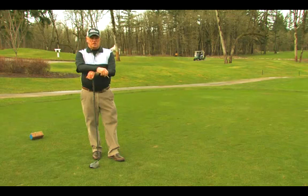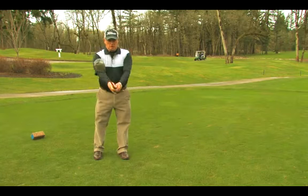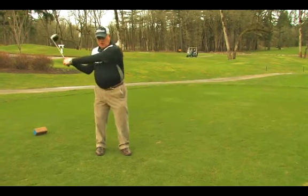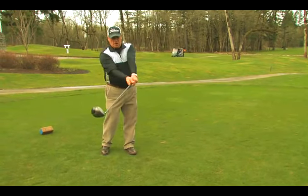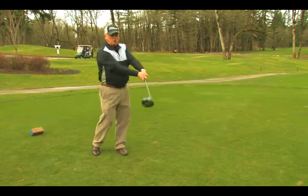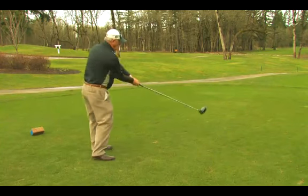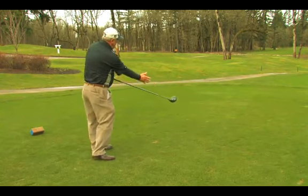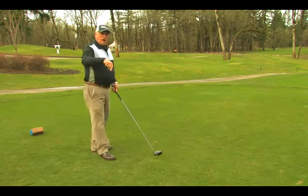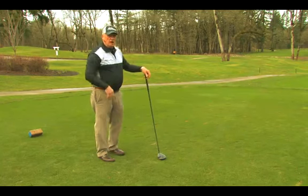Slicing is a very simple thing. Most people do it and it comes from the club face being open as we go through the golf ball. So if this is the center of my contact, my club face is staying open through the golf ball as I turn. Remember the golf swing is a circle, so as I swing on a circle, if my golf club remains at the target, I actually put a right spin on the ball and make the ball slice off to the right.